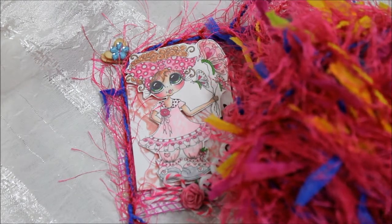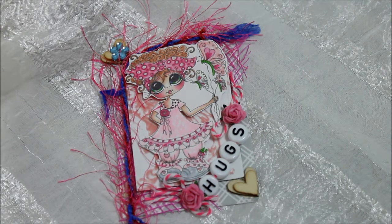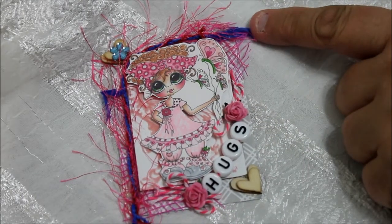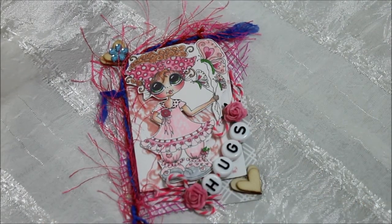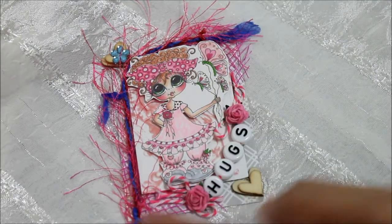Yellows, lime greens — it's really summery, very festive and happy, and I've been enjoying using it on a lot of my projects. It comes in a roll like yarn. I'm not sure if it would be called yarn because it's actually a lot of strings; I don't know that anybody could actually crochet with it.